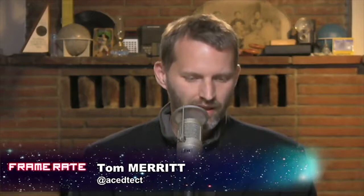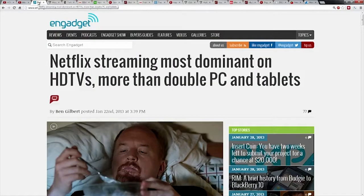Netflix streaming is most dominant on HDTVs — 14% through computers, 8% on smartphones, 13% on tablets. The vast majority using Netflix are using it on a television. I'd love to see which media devices are used most — whether it's the PS3, Xbox, or Wii. PS3 was reportedly the number one media streaming set-top box for Netflix. In my house I watch on my computer, but the kids — just all day, every day — plow through cartoon series on the TV.